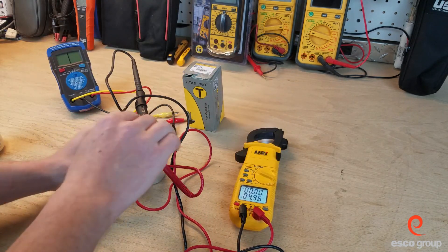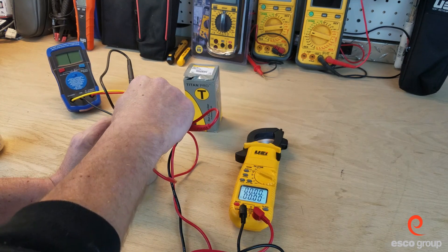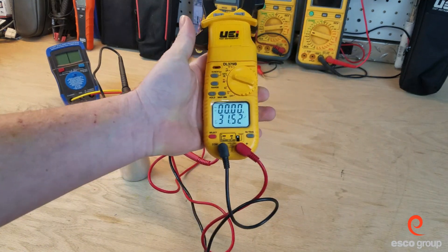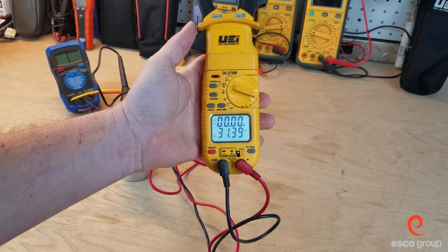I'm going to switch over to the Herm side. The larger the capacitor, sometimes it may take a little bit to give you a reading. On the high side we're showing 31.4, 31.3 — so within range.